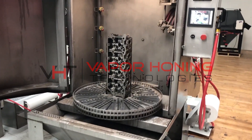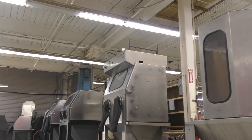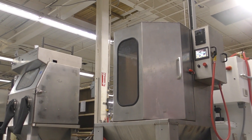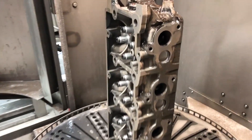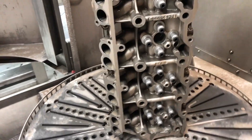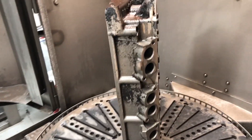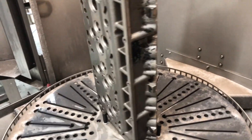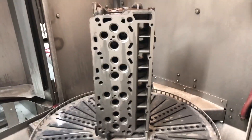Hey guys, John from Vapor Haunting Technologies. We've been working here in the VHT Gladiator on a cylinder head off of a diesel truck. This is a very heavy cast part that was very nasty — had some black enamel on it, which is very difficult to remove. You can see some of it still left right there, but down here it's much cleaner.